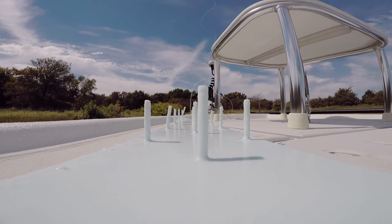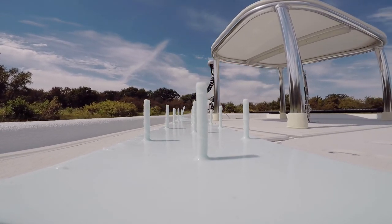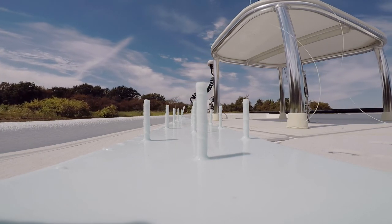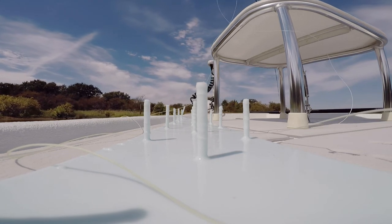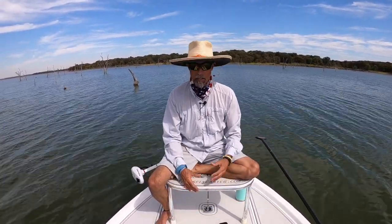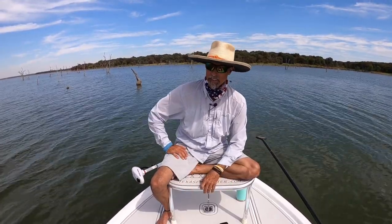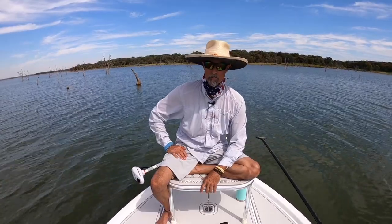The Clint comes in colors — this one matches my boat pretty well. It comes in clear as a standard, and the colors don't cost any extra. I've done black, camo green which is very popular, sky blue which is popular too, and white. You name the color, I can do it, and I can even match colors if I have a good sample.